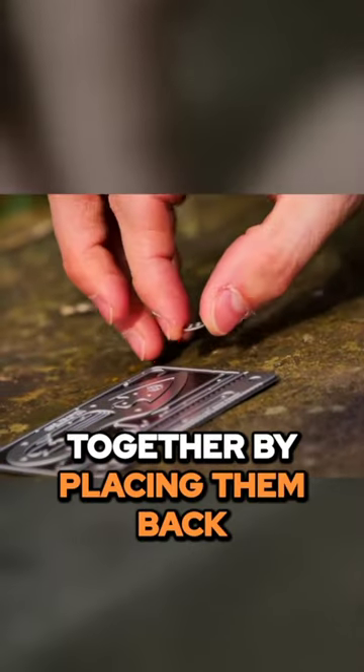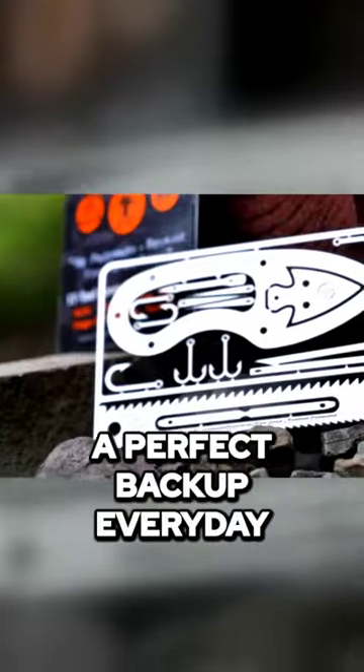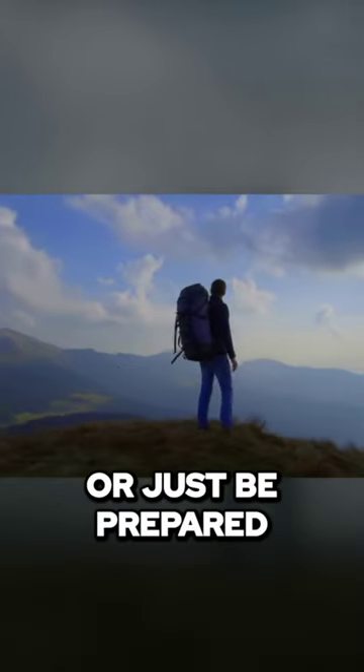tools can be kept together by placing them back on the magnetic base. The Tiny Survival Card is a perfect backup everyday carry survival toolkit for anyone who likes to hike, camp, hunt, fish, backpack, or just be prepared.